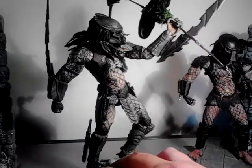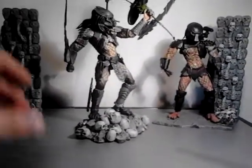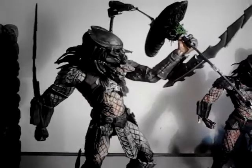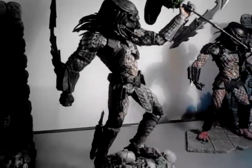I've just got him in a triumphant pose there — he's got his trophy. He's earned his right to be part of the clan. That's a cool figure.